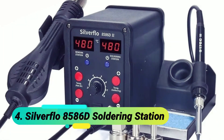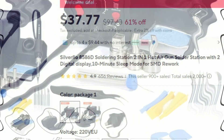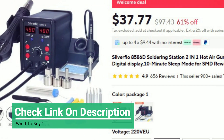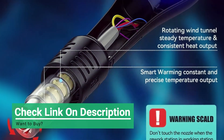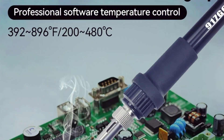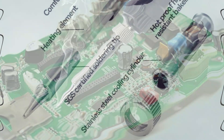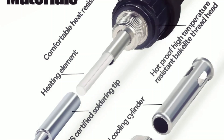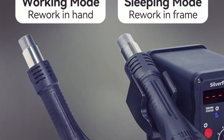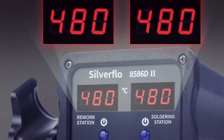At number 4: the SilverFlow 8586D Soldering Station. The 8586D 2-in-1 Soldering Station is a high-performance rework and soldering solution, delivering 750W of power with a brushless blower for smooth airflow and a maximum wind flow of 120 liters per minute. The hot air rework station operates at 100 to 480 degrees Celsius, while the soldering iron ranges from 200 to 480 degrees Celsius, ensuring precision and versatility.